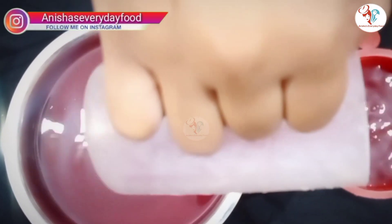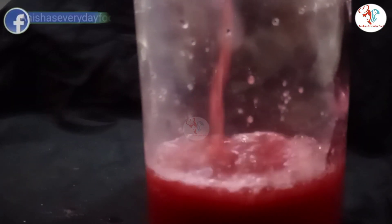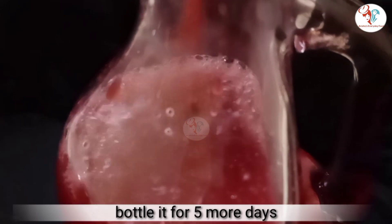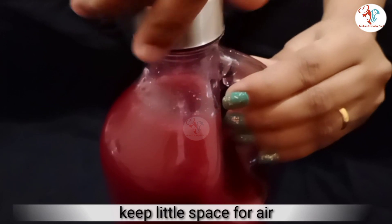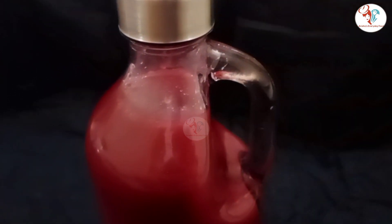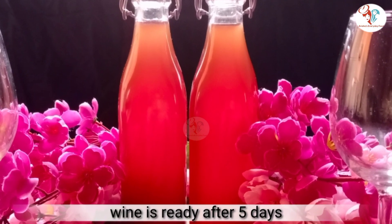Do give a try to this recipe and let me know in the comment section. After bottling it, I will be keeping it for 5 more days — this is called secondary fermentation. After 5 days, the wine is ready.